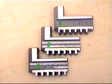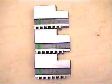Note each jaw is numbered 1, 2, and 3. The numbering assures proper alignment of the jaws in the chuck.